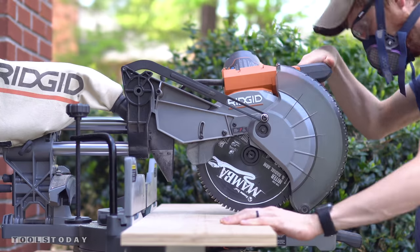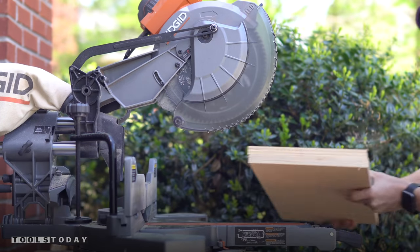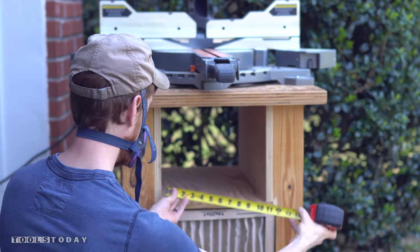Now this saw blade is an 80-tooth blade that basically cuts through anything like butter — you can see that on this plywood. Next I took the pieces into the space to make sure that they would fit, and then measured the distance between them to figure out how wide my shelves needed to be.